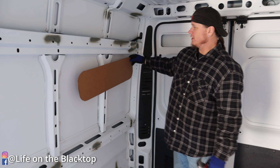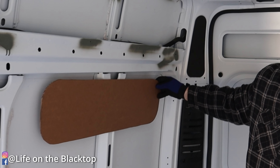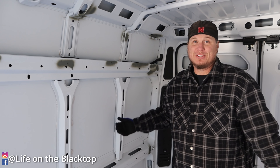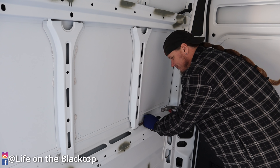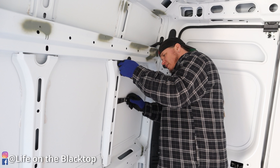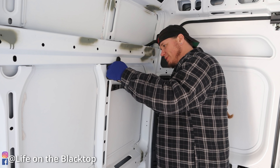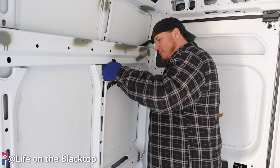First order of business is getting rid of these ribs, because the bunk window is going to go right in there. They're just spot-welded on, so I'm going to try to chisel them off. I need to be extra careful because even though the window goes here, I don't want to mess up the actual skin of the van — you'll see any damage on the outside.